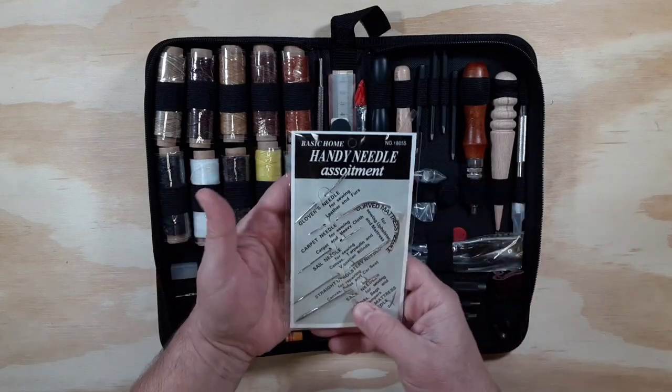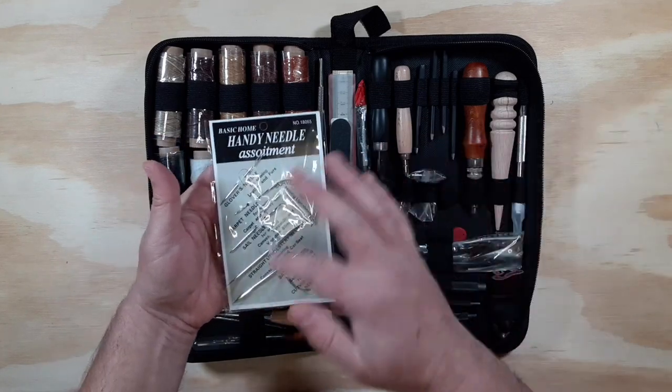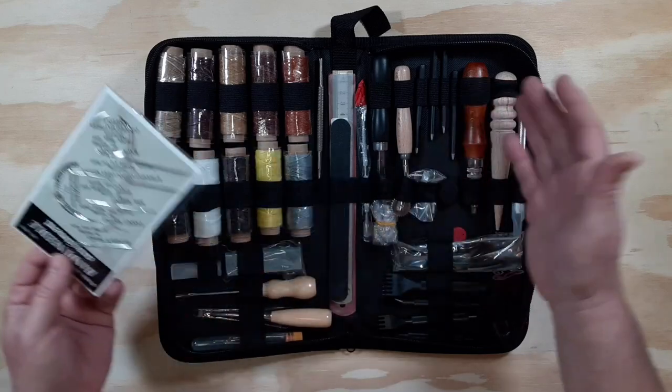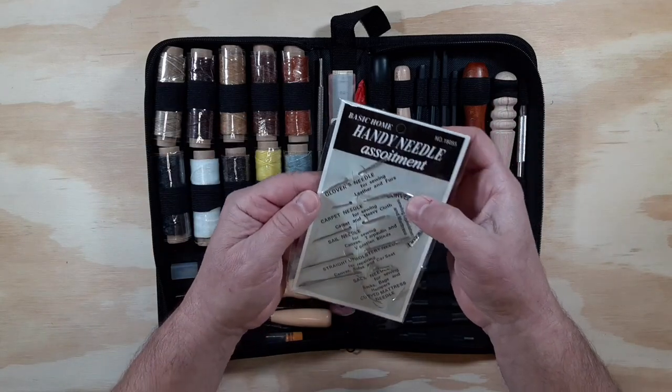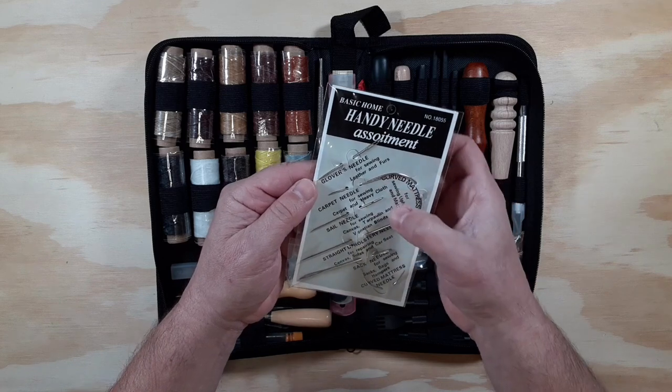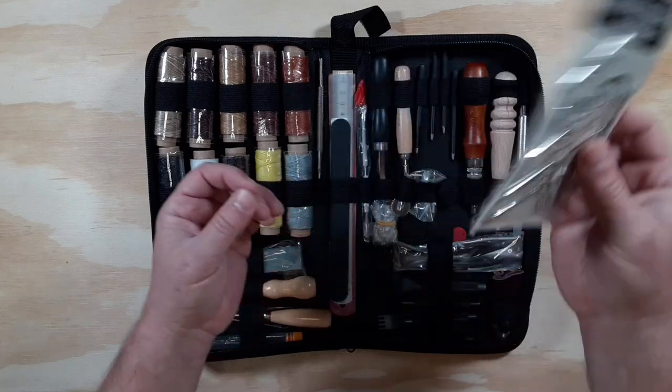Then we have different types of needles. As you can see why I ordered this kit — it did come with quite a few items that you would figure a brand new leather crafter would need. So a lot of thick needles. The nice thing is it tells you what they're used for, so you can try to identify which needle might be appropriate for what type of craft you're doing.